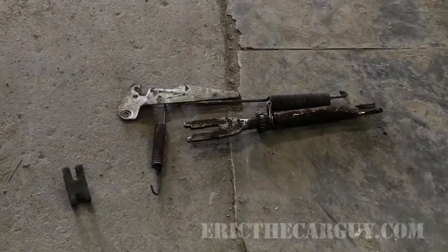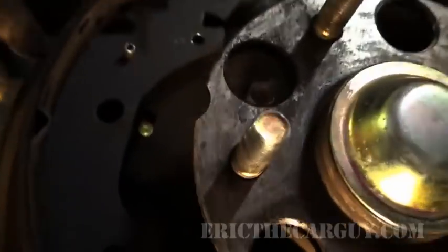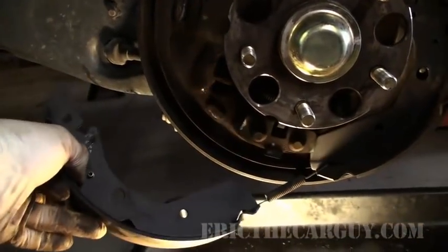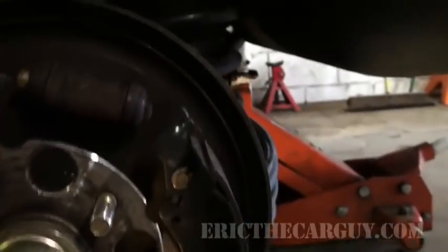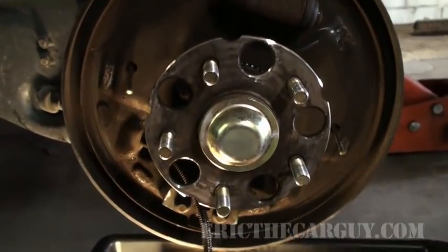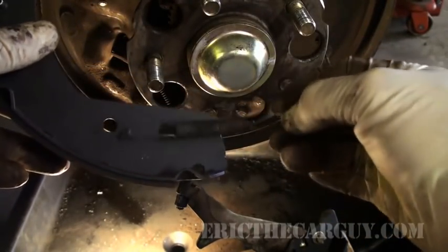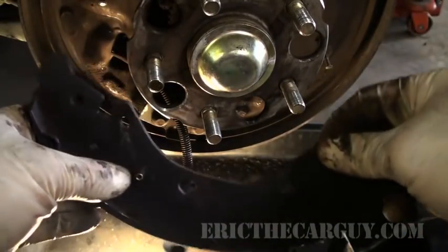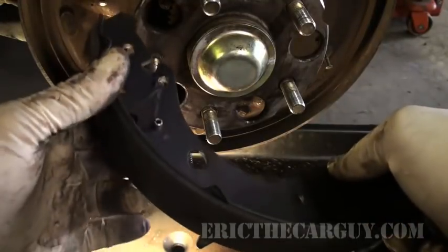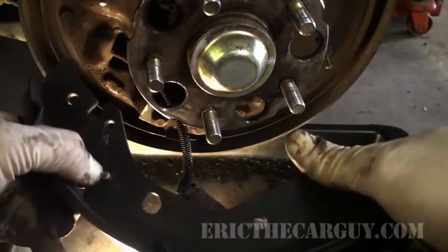Remove the other spring the same way — push down, pull it back. The last thing holding these in is a little spring, but you don't need to fight it. Just take the shoe, pull it back, angle it down — that's it — and take the other shoe off. You'll note that one shoe has a little peg that sticks up for the parking brake assembly. This is important when you reassemble because only the correct shoes will have this peg, and if it doesn't you'll have to transfer the roll pin from one to the other.